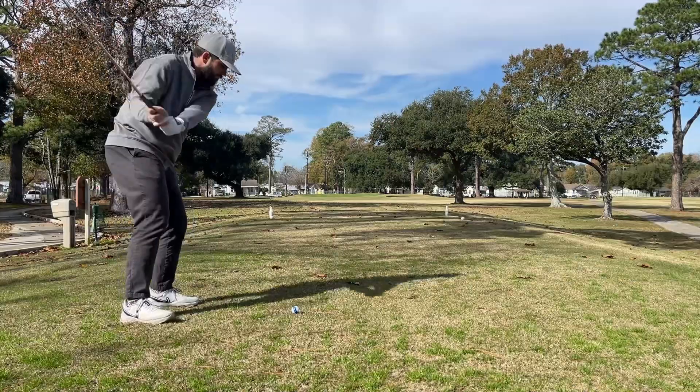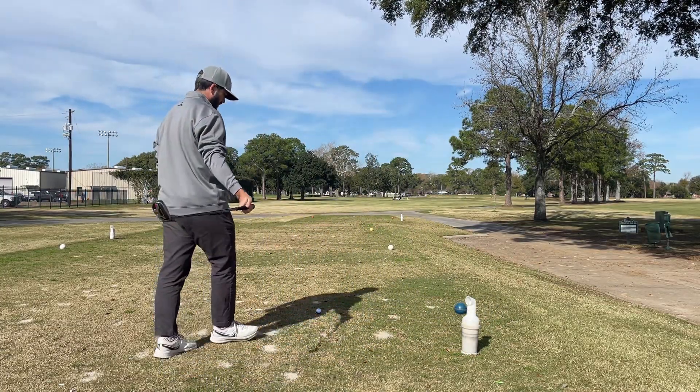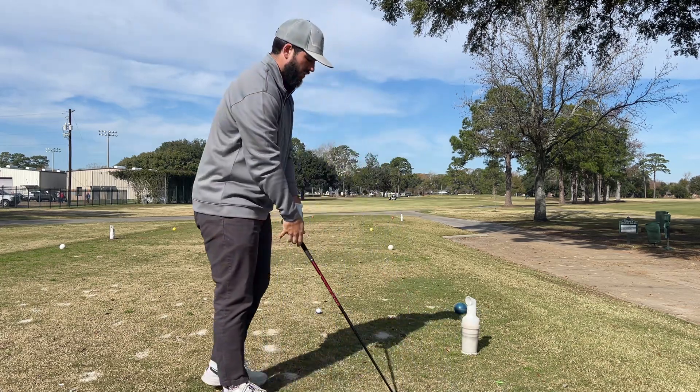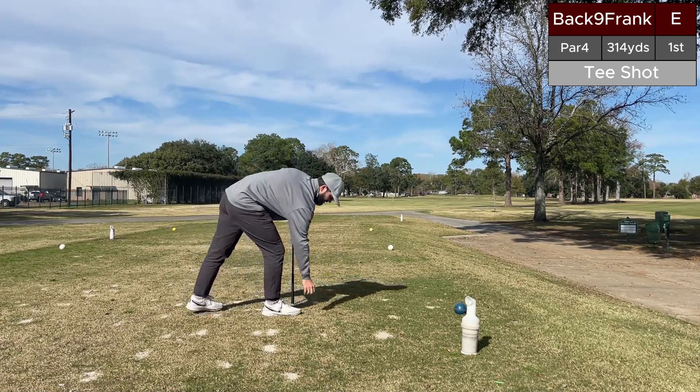Wedge game is absolutely on fire right now, but the game is not as good as it should be. We're here by myself at my local community course starting a new series I'm titling Project DryJoy. Why Project DryJoy? Because I have some FootJoy DryJoys that a few months ago weren't a good deal, but I told myself you cannot wear these until you break 80. I've almost done it a few times, hit 82 a few times, but haven't hit that elusive 79.